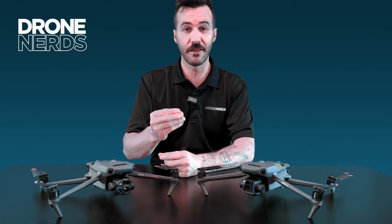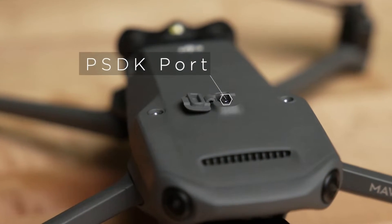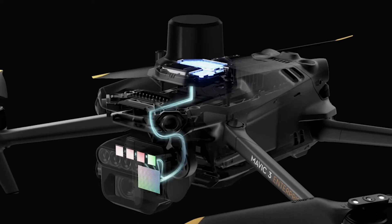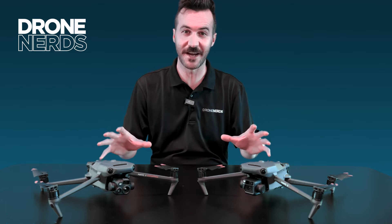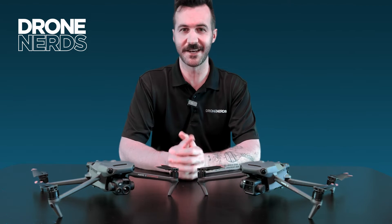It's also going to have an attachment point on top, which means you can add the RTK attachment, giving centimeter-grade accuracy, as well as being open to other SDKs. Really exciting to expand the Mavic 3 Enterprise line with multi-spectral capability.